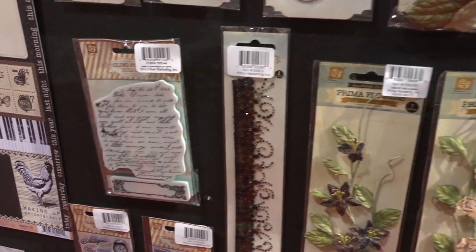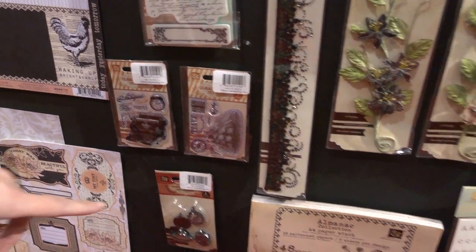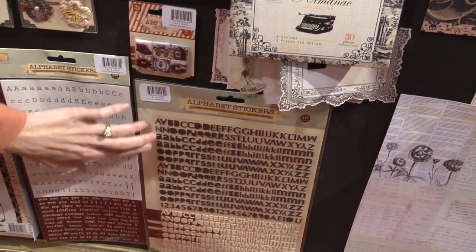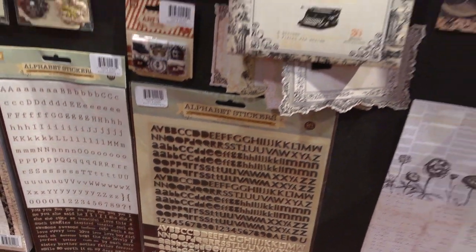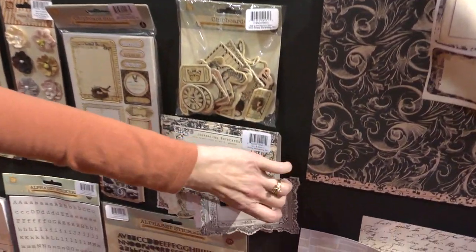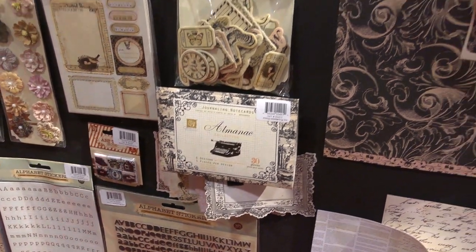Stamps. And then each of the lines have a paper stack and some different types of alphabets that go with it. These are new alphabet stickers that have kind of a canvas to them — a real fun, trendy, modern font right now. And these are journaling cards. I'm kind of afraid I'm going to mess something up so I'm not going to open them up, but they're journaling cards.